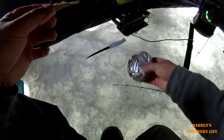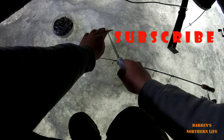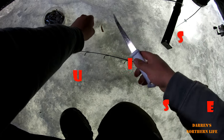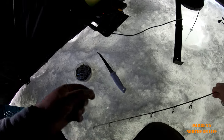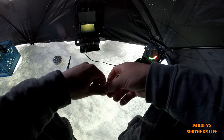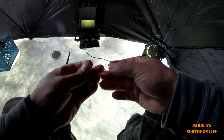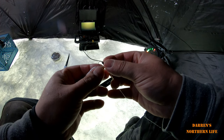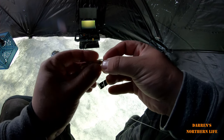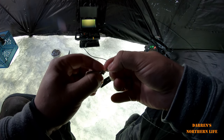My minnows aren't quite thawed out here, but what I'm doing is taking a minnow and cutting the tail off. I'm actually tossing the tails down and they're basically becoming chum. Then I'm gonna hook this one right up through the bottom of the jaw, through the roof of the mouth where that skull bone is — the skull plate, I guess it is.